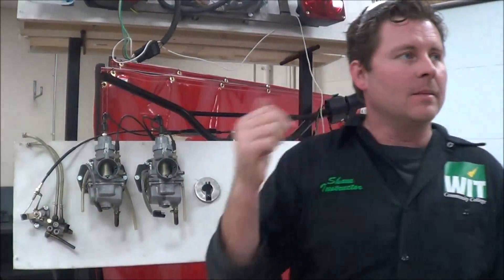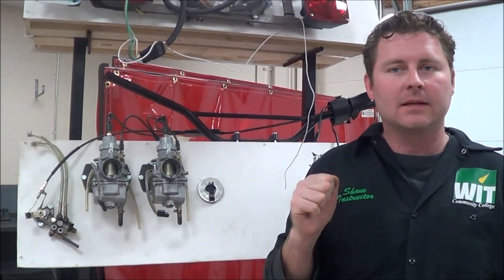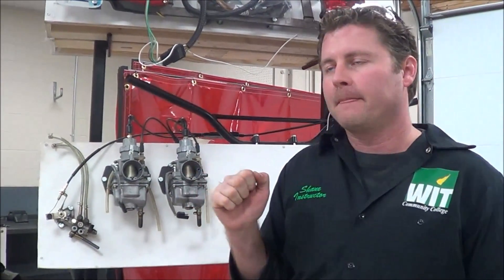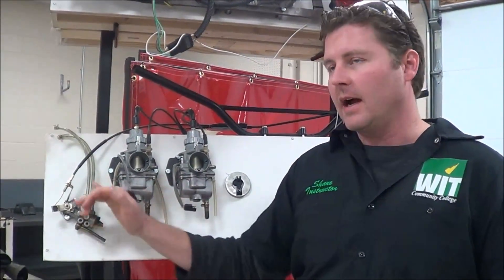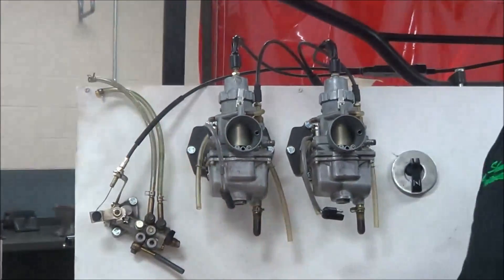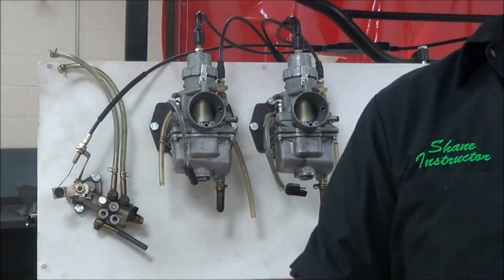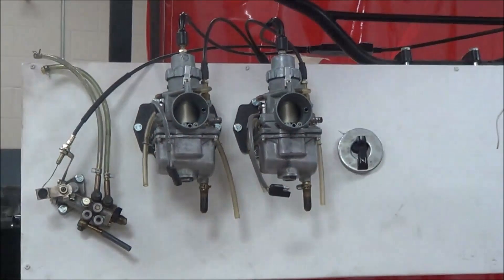So let's take some key points for review. Number one: which cable is adjusted first on all oil injection systems? Throttle free play. Number two: what must we bleed out of the oil injection system? Air. And how? A couple of ways — at the pump and where it connects to the manifold. I want the air out of the feed line, the air out of the pump, and the air out at the manifold connection. Those are the three places you verify and bleed. That's how you service oil injection systems.